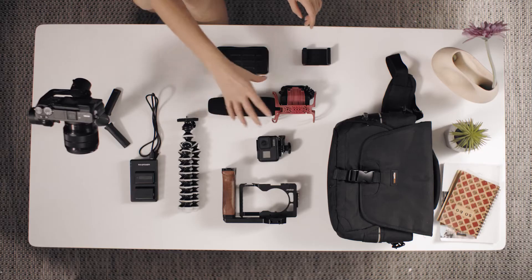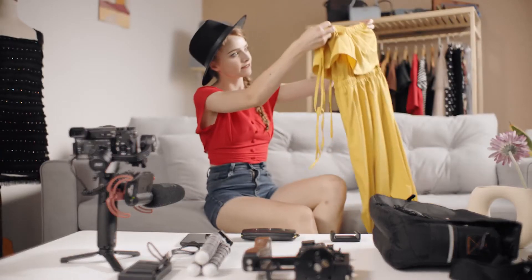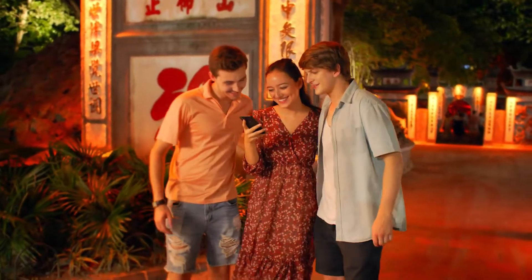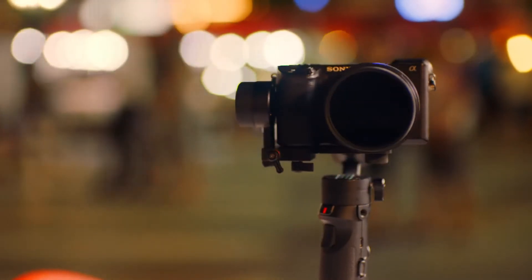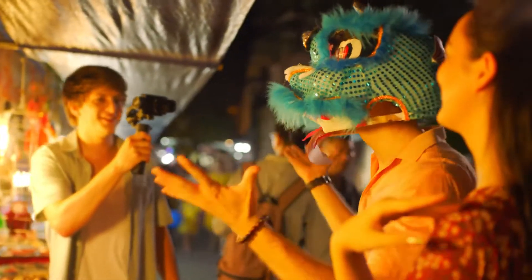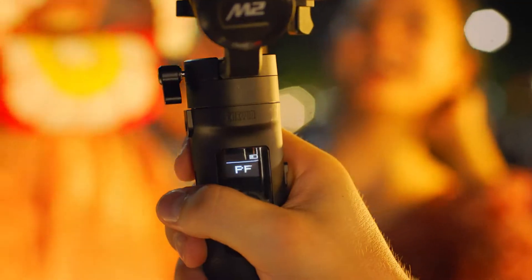Power up your Crane M2 with loads of other gear thanks to the quarter inch screw mount. Gain remote control of the gimbal through Wi-Fi and Bluetooth so you can frame your shots without any hassle over cables or adapters. And with its intuitive OLED display, you have all the info you need right in front of you.